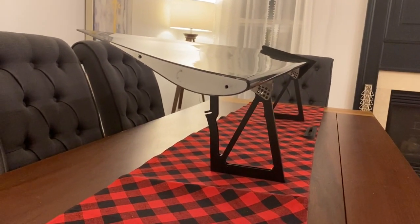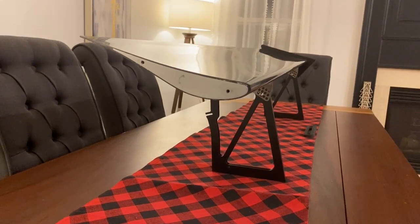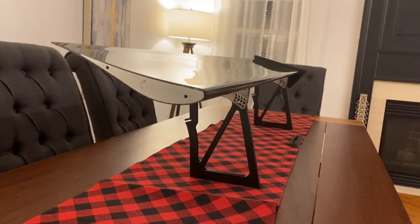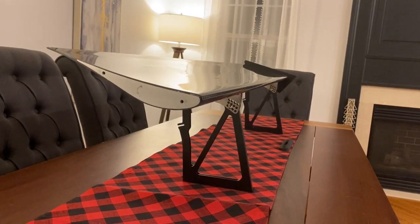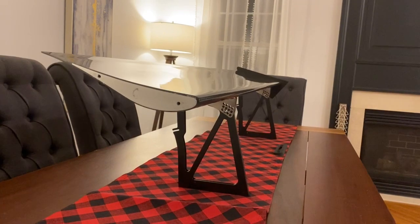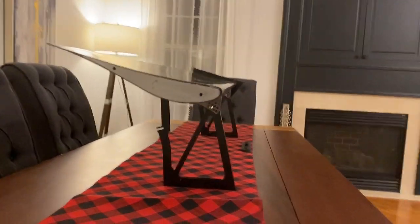The guys from Aeromotions actually sent me a picture with 900 pounds of barbells loaded on this wing. So of course I stood on it just to test whether what they were claiming was true. It should easily be able to support my weight, and it did. Here's a picture of what that looked like.